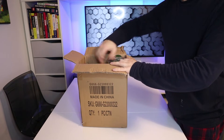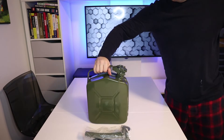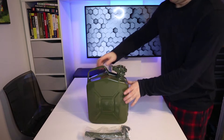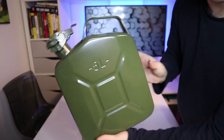Today I'm going to unbox this 5 litre metal jerry can that I bought from Amazon. In the box you get the nozzle, which comes in two pieces: the solid metal part that clips to the jerry can, and the rubber flexible part that you put on the end. Then comes the metal jerry can itself, which is solid in construction and really well made.